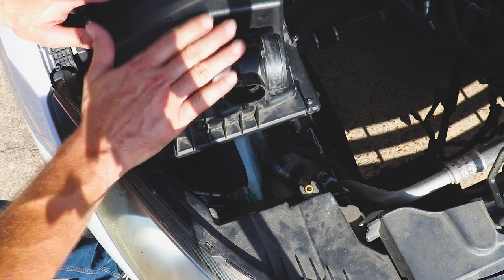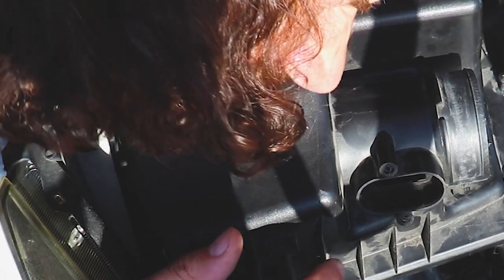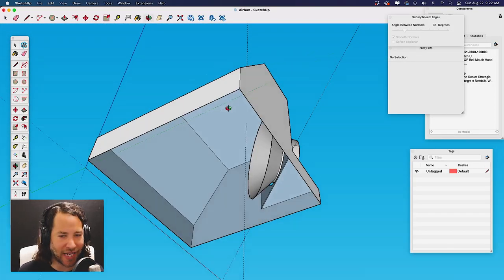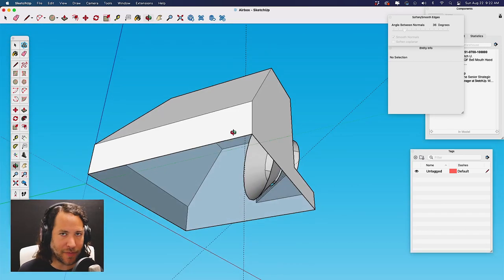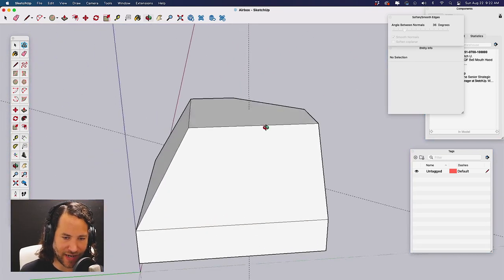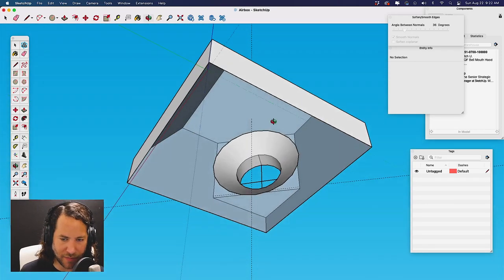We're going to model it a little bit after the 1.4 and do something similar. We just need to make sure it'll fit underneath the hood. We are in SketchUp, and here is what I came up with — it is the top of the airbox. I took the measurements of that top, made myself a square of those measurements, extruded it, and then beveled or angled them towards the bell mouth.